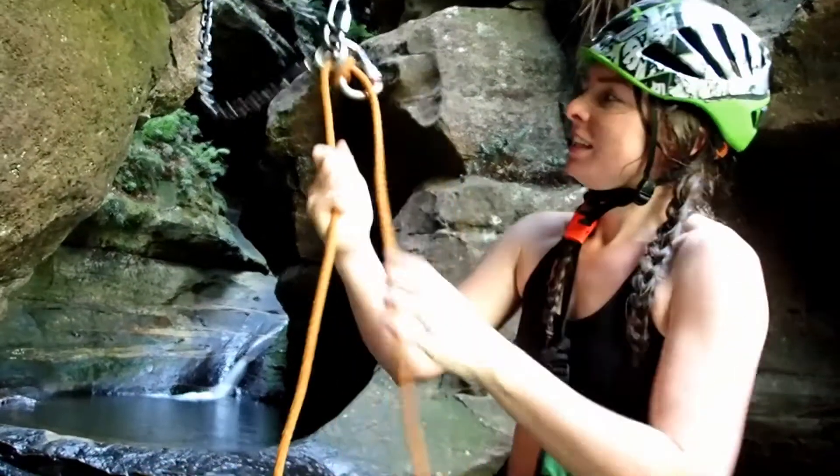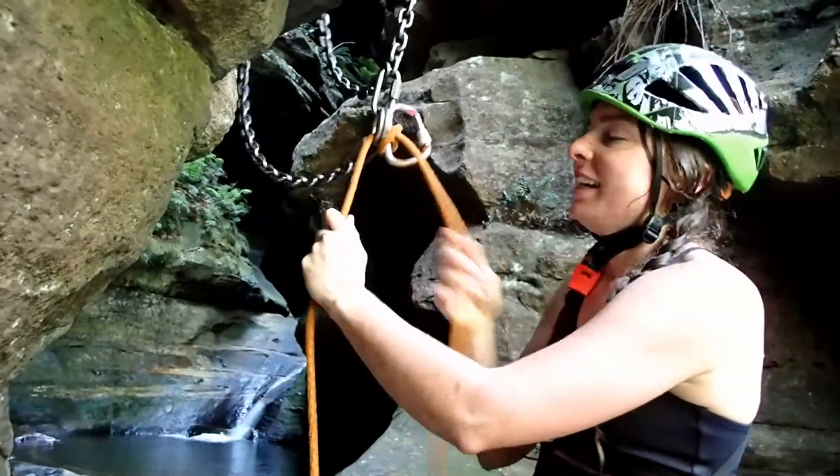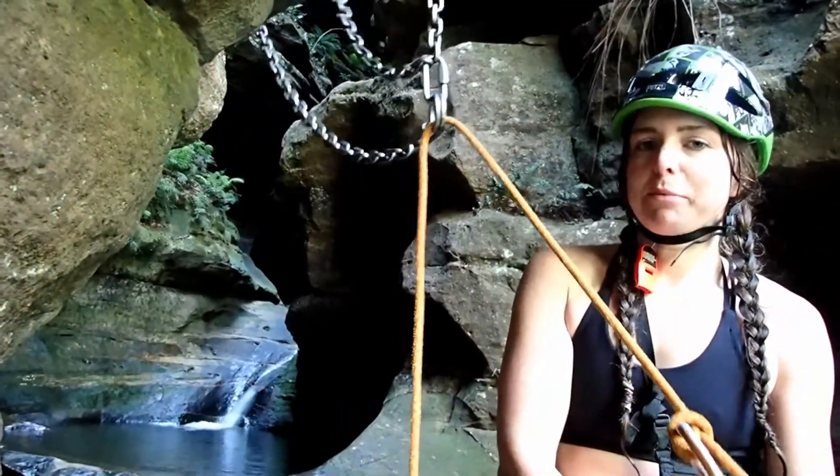When you go to abseil, you just abseil on this side. Make sure you get on the right line, then touch your pull strand to this end, and then you pull — it comes out pretty quickly.